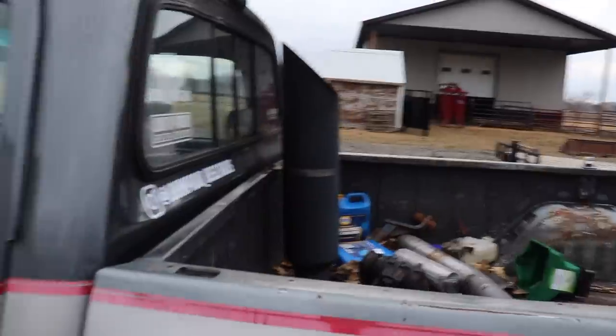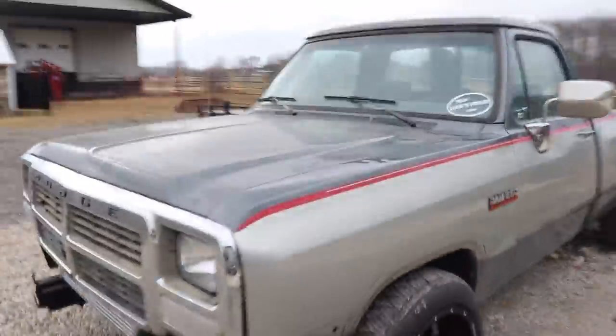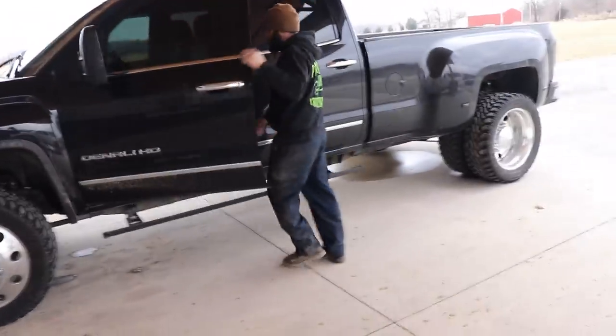Another little look here at the first-gen project. Devon's been working away on this thing for us, and I think our next step for this truck is going to be head studs and valve springs, and then after that, transmission back in. Devon's shop is of course where we've been doing all the content lately.